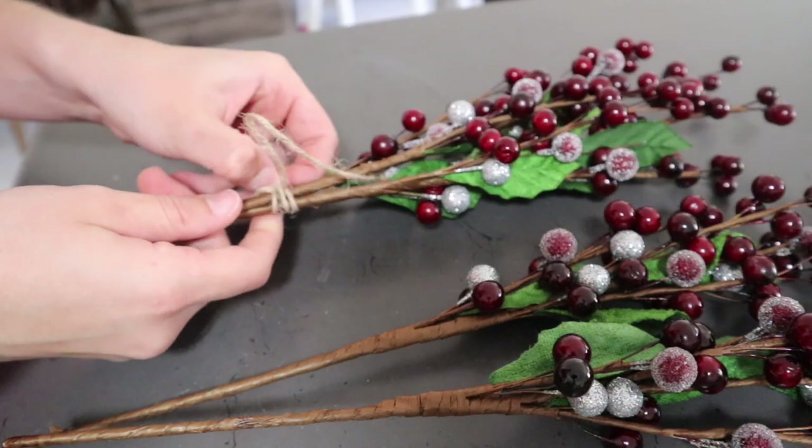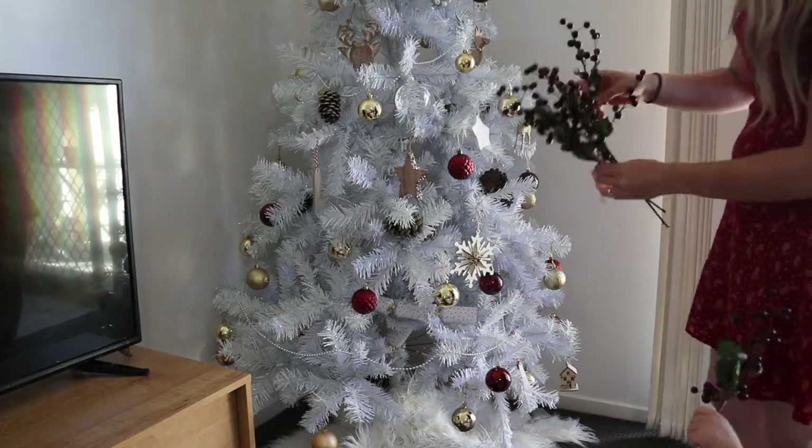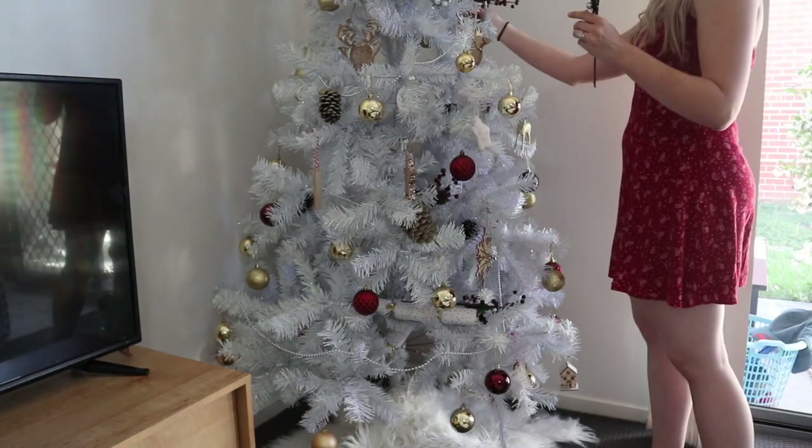So I'm adding them in just to give the tree a little bit of fullness. I have my little helper here — he was trying to eat the berries, like he's just going through this phase where everything's going in his mouth.